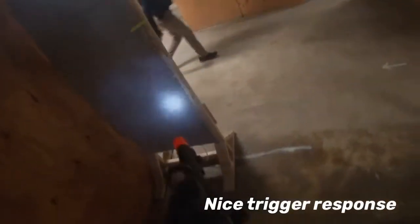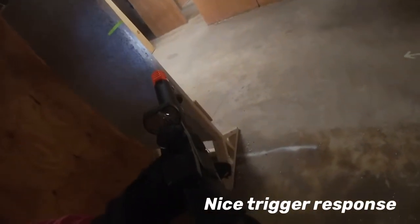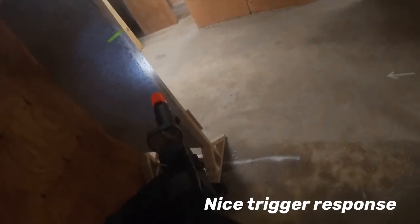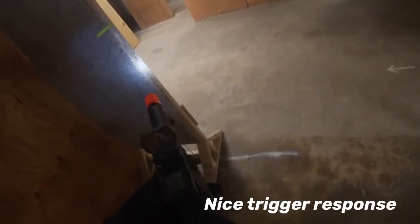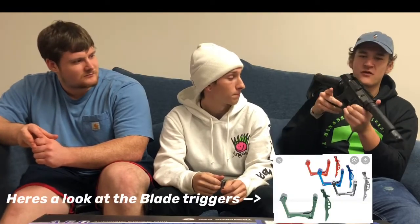We're going to get into some shooting at the range in a second. He's let me play a game with this and even on a 7.4 LiPo it has really nice trigger response — I actually really liked it. One of the biggest reasons I hated this gun when it first came out was the European model came with a blade trigger, not like the standard ARP9-type trigger. It was a really long blade trigger, which you can still purchase and add into the gun later if you want.